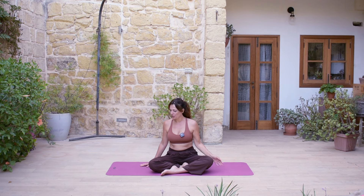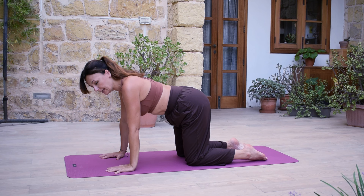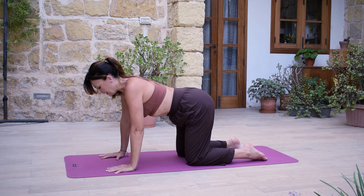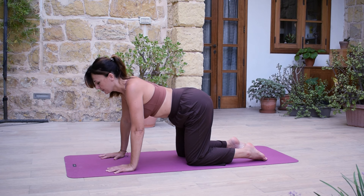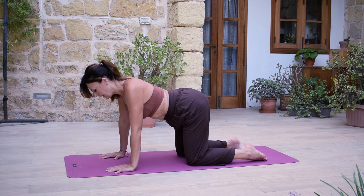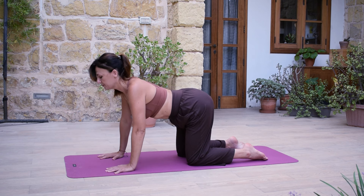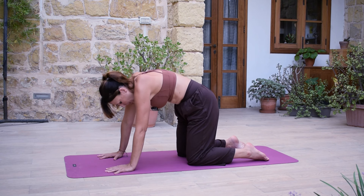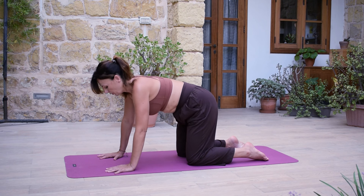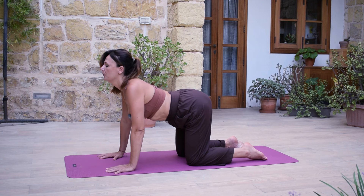And from here, we're coming on all fours. So we're going to bring the hands under the shoulders and the knees hip distance apart. Take a moment, connect to the earth. Feel how the earth supports you. And allowing any tension, whatever feels exhaustive, to melt into the earth, to be released. Maybe again, deep inhale and sighing out — sighing out as a surrendering. And as we inhale, arch your back. Exhale, round your spine. Inhale, arch. Exhale, round. A few more breaths, releasing any tightness from the back of our body.